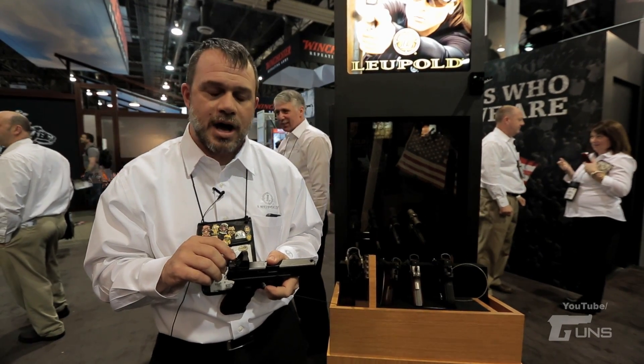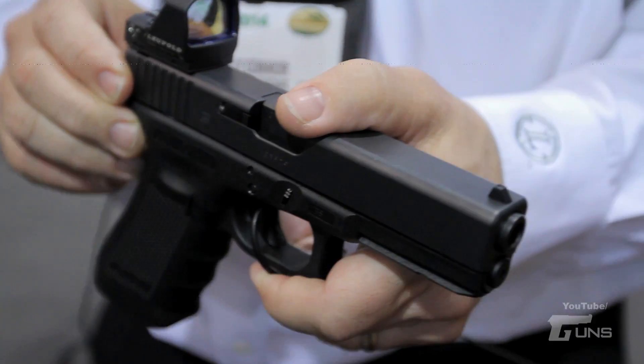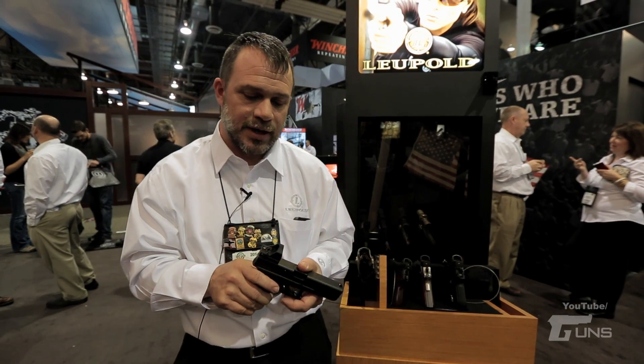We also put a battery change out on the top so you can use that same 1/32nd inch wrench to take off the battery keeper screws. That pops up and the drawer allows you to change the battery without removing the sight from the pistol.